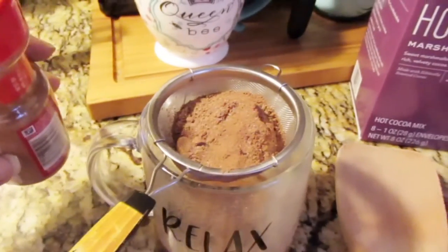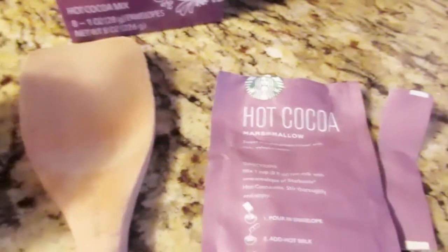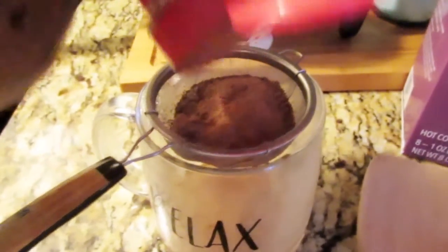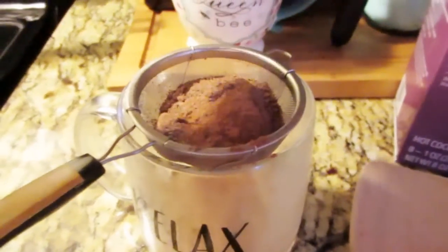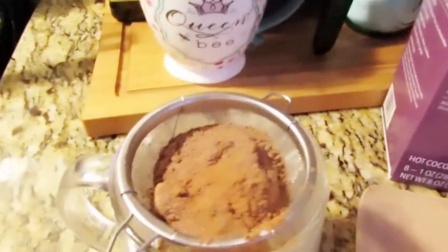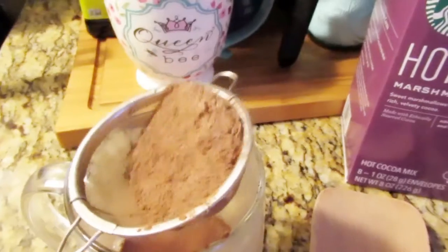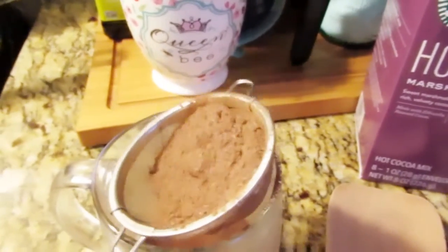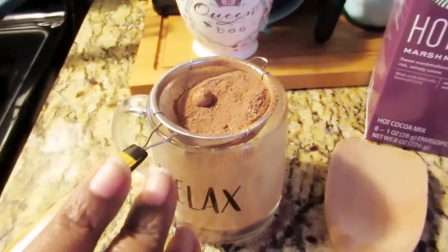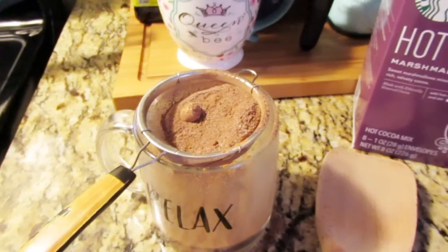At this point we can go ahead and sift our cocoa out of the package. I'm going to add just a little bit of cinnamon — not even a lot — and then sift it all together. You can see the marshmallows and stuff in the mix. Once I'm done, the milk should be ready in the cup.